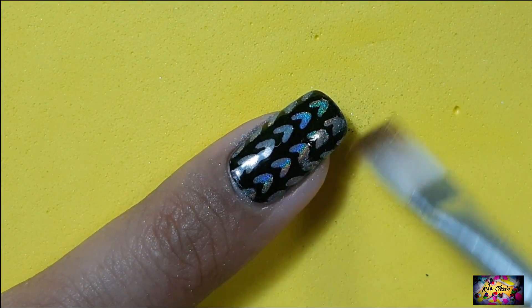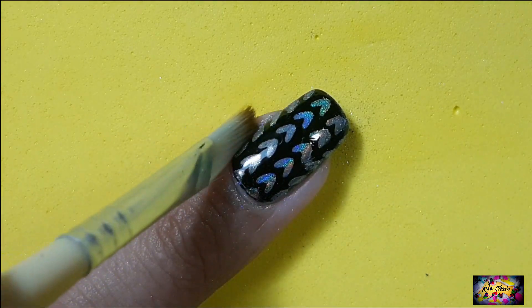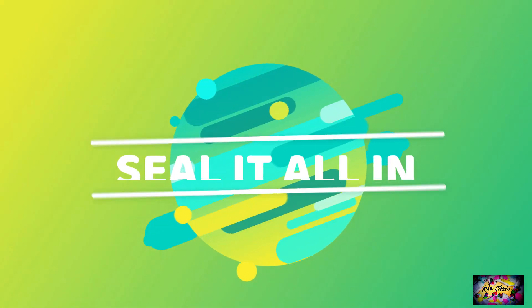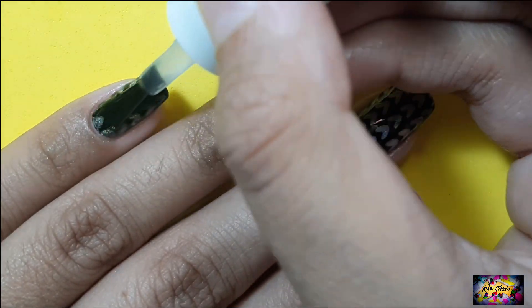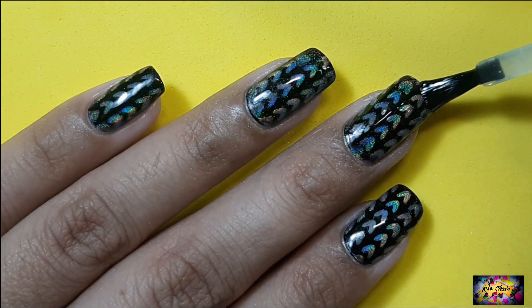Now using a flat brush, I'm gonna be dusting off the excess powder around my cuticles, making sure I do not touch the nail. Before you mess anything up, it's time to seal it all in. I'm using the same gel top coat, applying a thin layer to all of my nails and curing it for a minute.